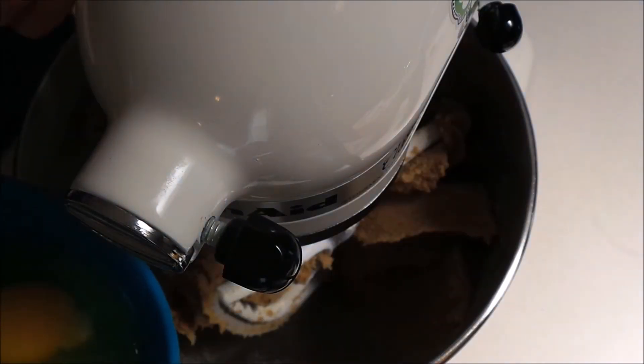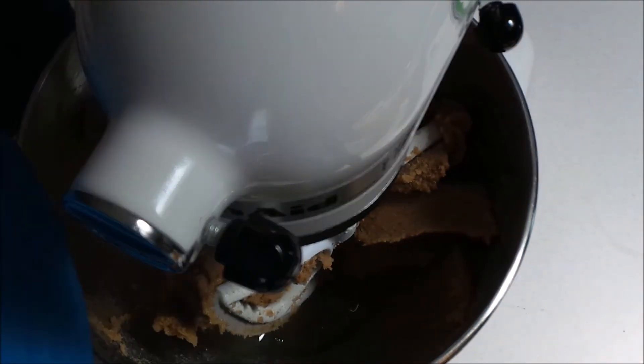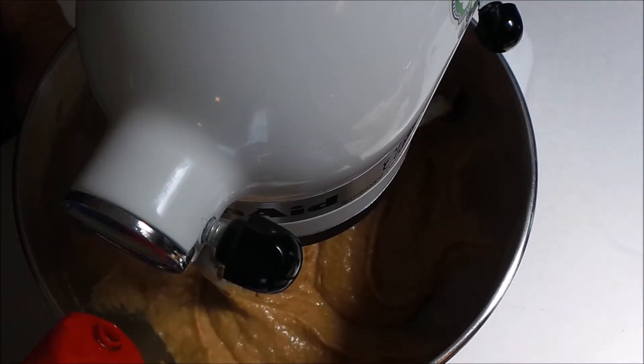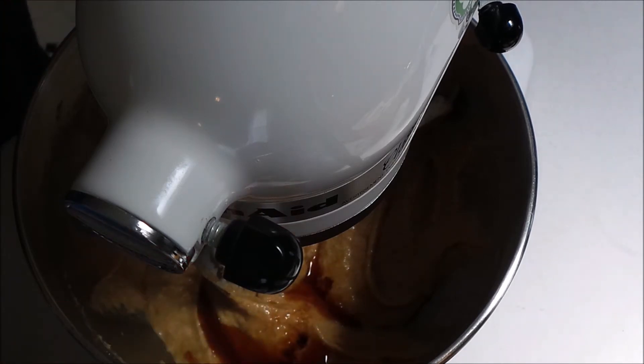Now I'm going to add in four large eggs and beat those in really well. Now I'm going to add in two teaspoons of vanilla extract and I'm just sort of eyeballing it.